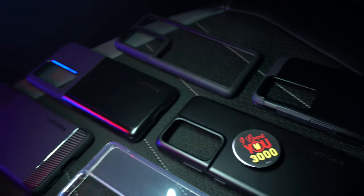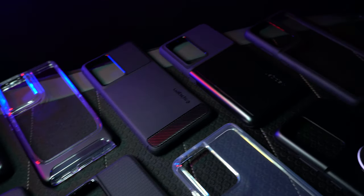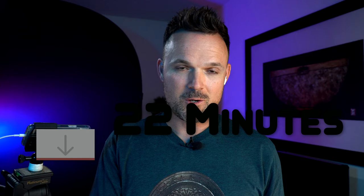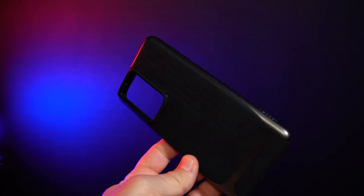Spigen has this many cases for the S21 Ultra. I'm going to go through these as fast as I possibly can. So theoretically it should take about 11 to 12 minutes to do this video. I'm going to put some timestamps in the description below for you guys to jump to your favorite case. This is what you can get for roughly about $200 from Spigen, in no particular order.